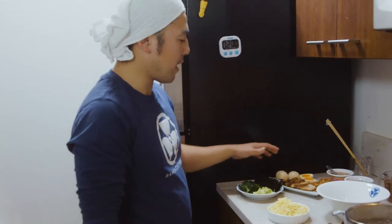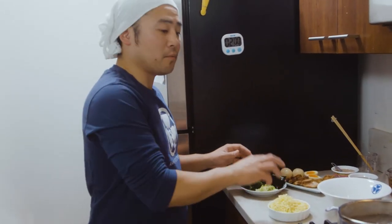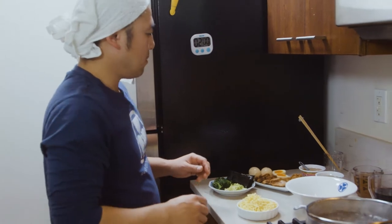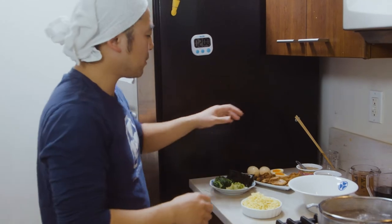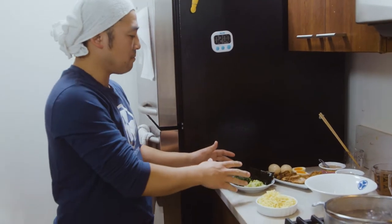I want to make sure we cover the toppings prior to putting the noodles in. Once you put the noodles in, there's no time to prep these things — no time to cut scallions, none of that. So you gotta make sure the toppings are already set up, just like this.